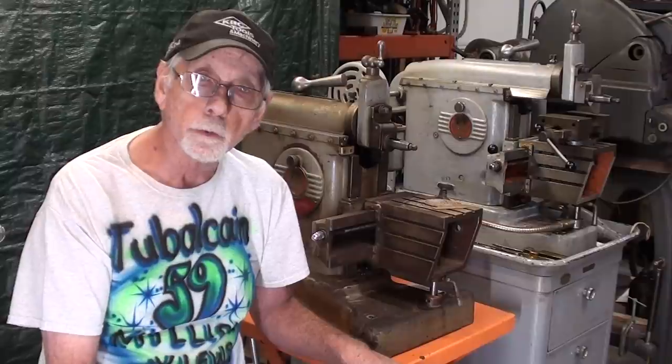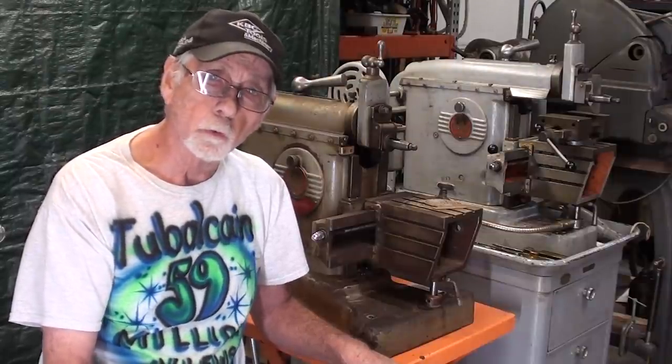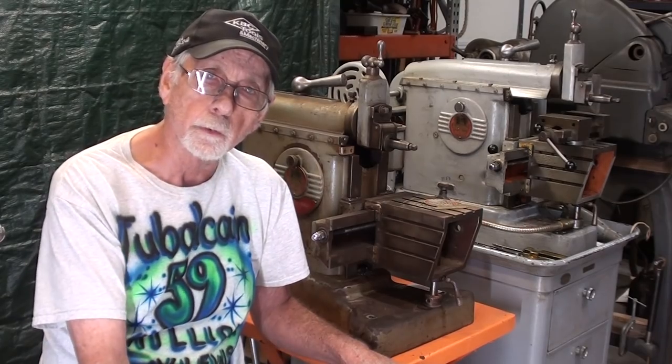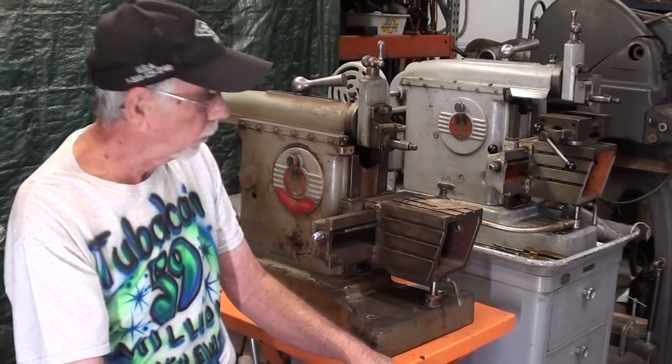Hello again, it's Mr. Pete, your internet shop teacher, and this is episode three of the series I'm making on the little South Bend 7-inch Shaper.